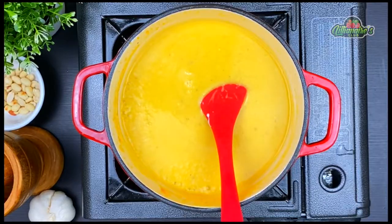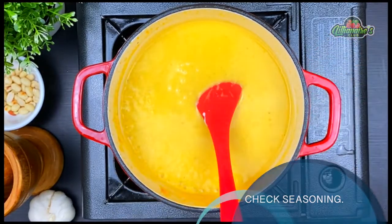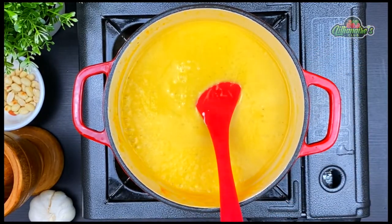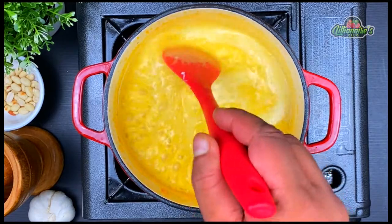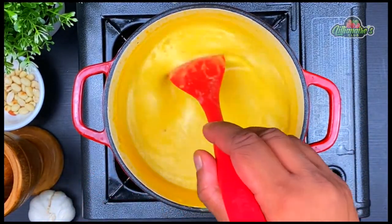Now let's check the seasoning and make sure everything is perfect. This is delicious. Make sure to properly cook off your coconut milk — this will bring a proper shine and sheen on top of your soup, just like this.